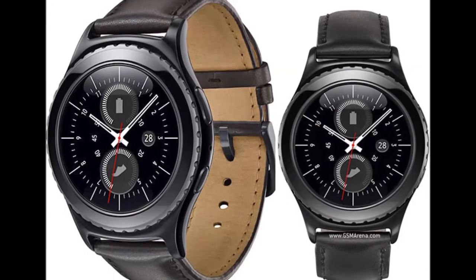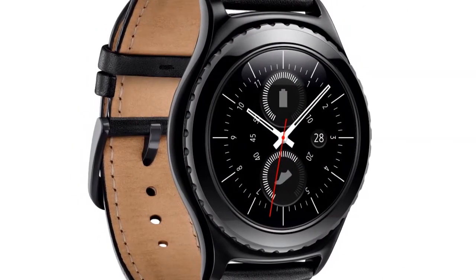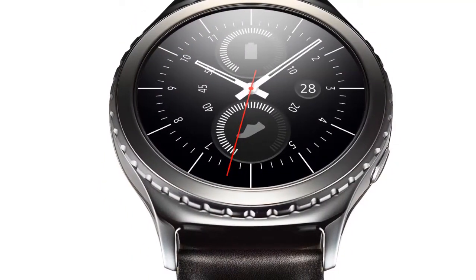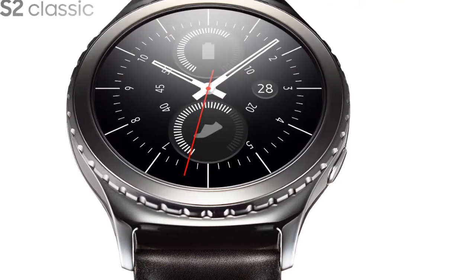The South Korean giant confirmed that the Gear S2 Classic will be available starting March 11. The Gear S2 Classic 3G, or 4G, will be available at AT&T, T-Mobile, and Verizon, and Samsung says that the wireless providers will announce pricing and availability soon.